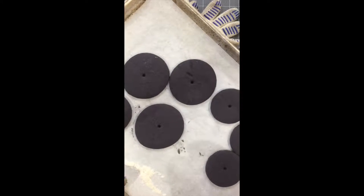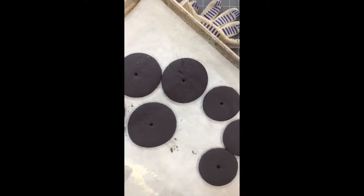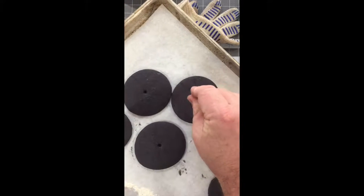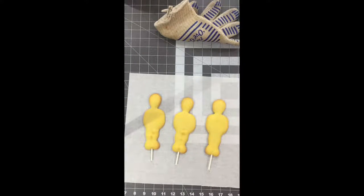Now that they're baked — I forgot to tell you — I put holes into the round cookies with a straw. Now I'm reopening them with lollipop sticks so that the lollipop stick will fit down.